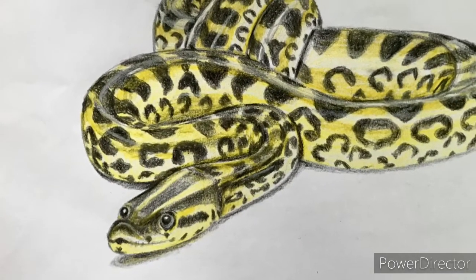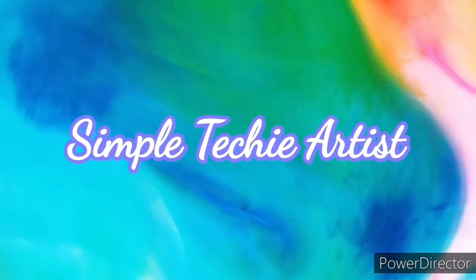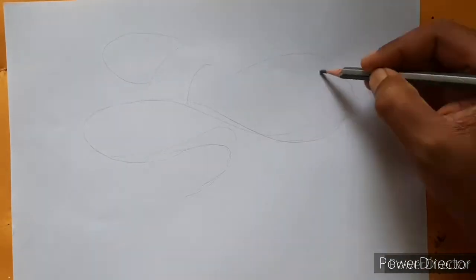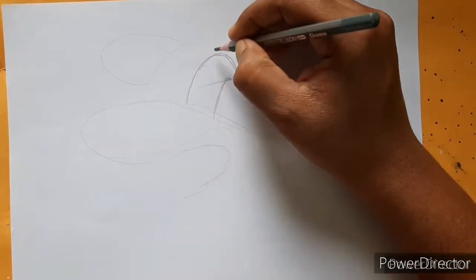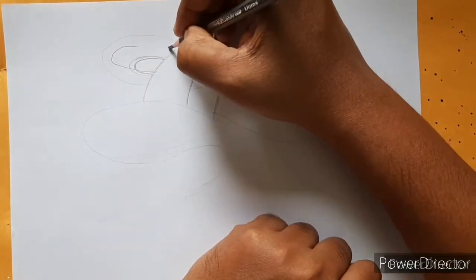Hello friends, this is Akshay from Simple Techie Artist and welcome back to my channel. Today we are going to learn the drawing of a snake, and for reference we have taken a yellow anaconda. We will also share some information about the yellow anaconda, so let's begin.